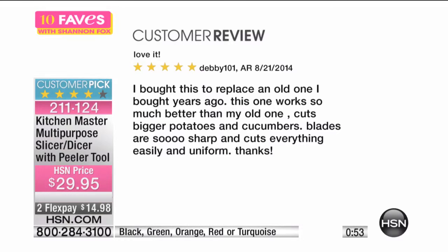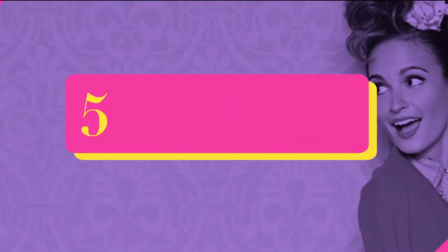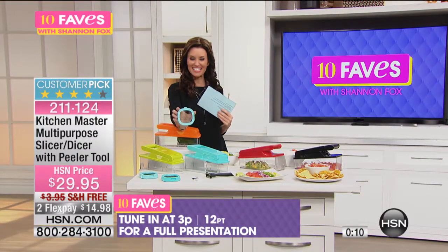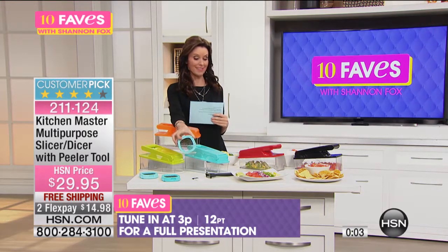Bought this to replace an old one I bought years ago. This one works so much better than my old one — cuts bigger potatoes and cucumbers. The blades are so sharp and cut everything easily and uniformly. Another customer said: 'Kitchen Master Slicer Dicer — I'm so happy with my master slicer and dicer and peeler tool. As soon as I received this tool, I tried it out. I was very impressed with the sturdiness and how easy it was to use. My cook time has been slashed in half because of this tool.' Now, the blades are sharp but they pop right off and you pop them in the dishwasher — so easy to clean. We'll get a full presentation at 3 p.m. Definitely get it right now, especially when we're shipping it to you for free. That's a great value.